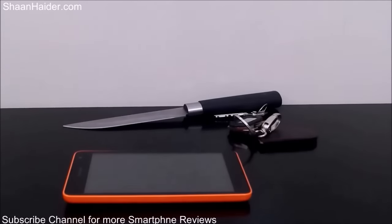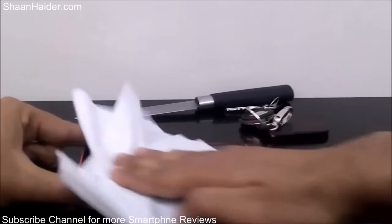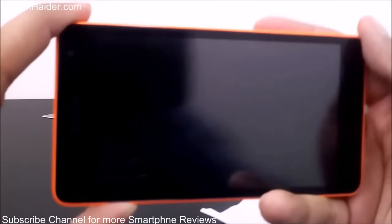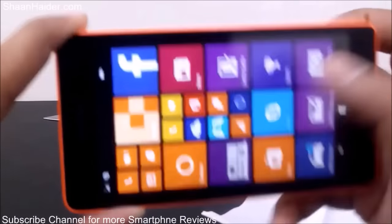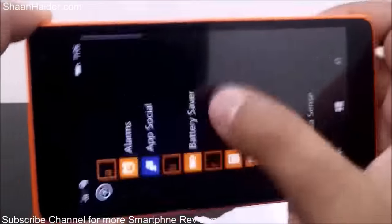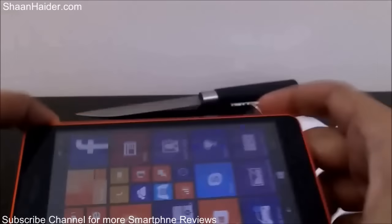Let me clean the screen first to get a better idea. As you can see, there are no scratches or any damage to the screen. It's looking pretty good and it's working fine as well. There are no scratches or anything, so let's start with the keys.